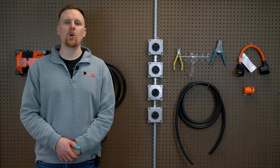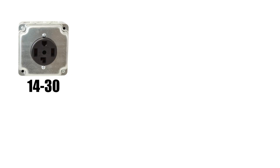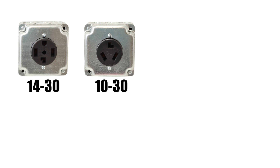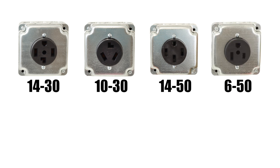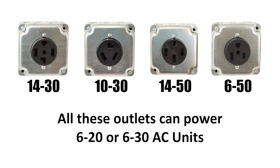In the case you have a 6-20 or 6-30 AC unit and don't have their matching outlets available, don't worry. In most homes, there are often other 240V outlets you can use to power your AC unit. The most common includes NEMA 14-30 4-prong dryer, NEMA 10-30 3-prong dryer, NEMA 14-50 for cooking range or EV charging, and NEMA 6-50 for a welder. All these outlets will be able to power your 6-20 or 6-30 AC unit efficiently.